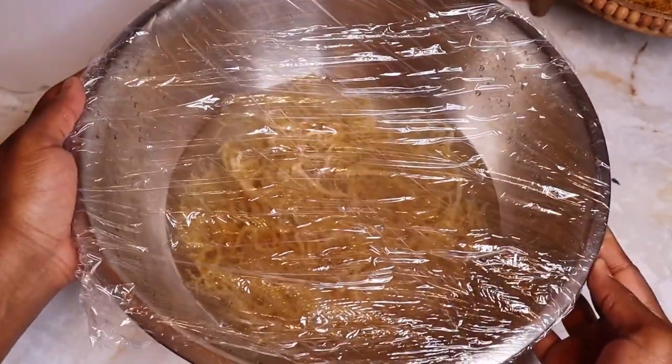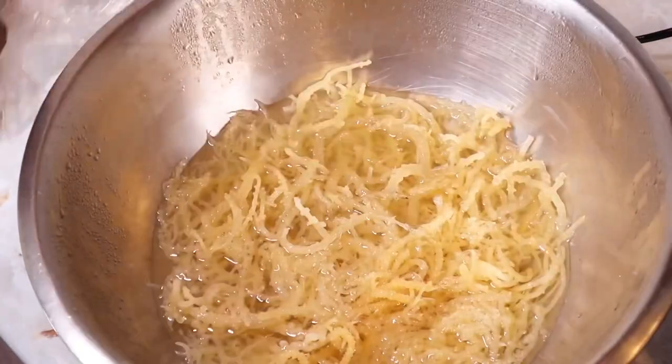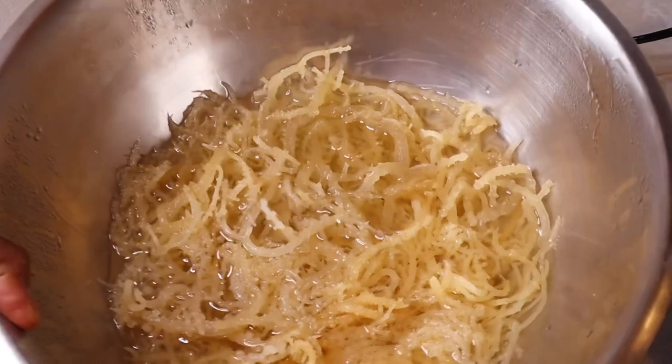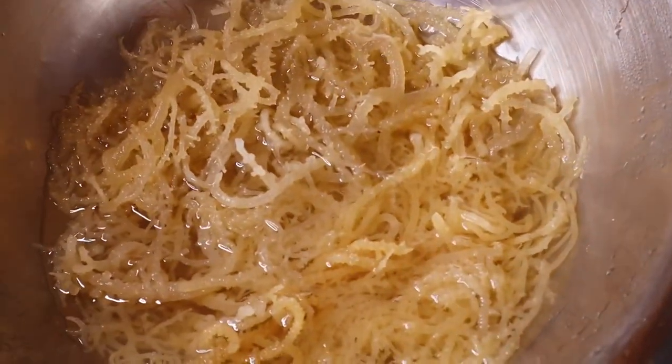I placed the bowl in the fridge overnight, and this is what it looks like the next day. Once the sea moss is done soaking, it will have expanded from absorbing the water and is now ready to use.